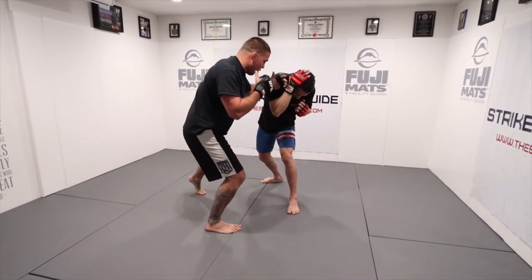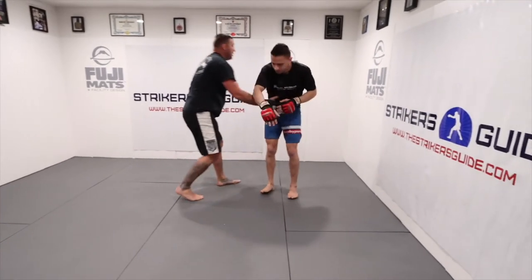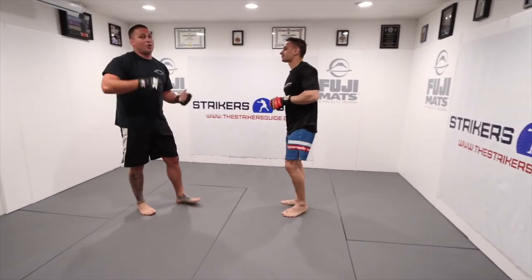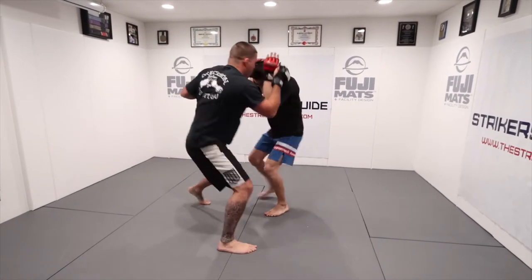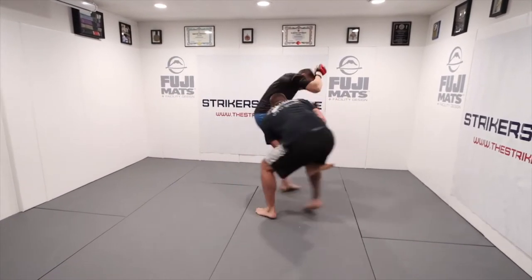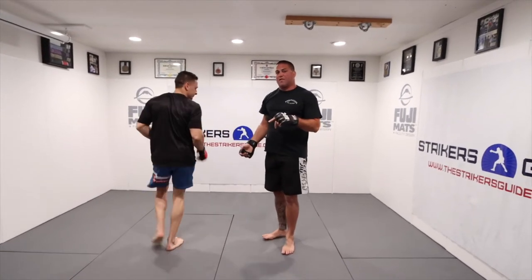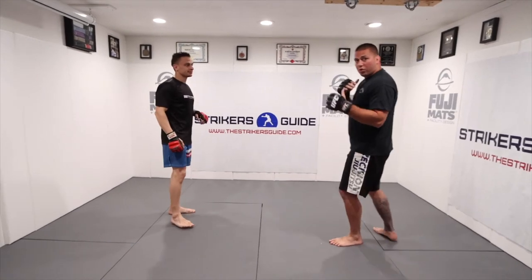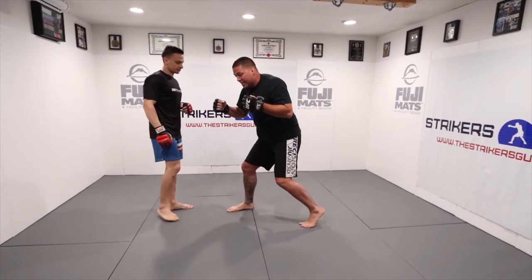Off that hard left hook, all I have to do now is face him and run my double leg. I can pick up a single leg or I can get to the clinch. So again, we're utilizing that shift in our feet — I'm starting orthodox, and at the end of my combination, I'm standing southpaw.